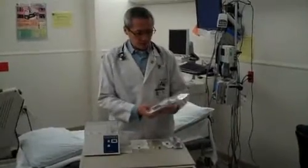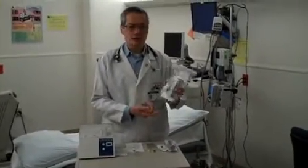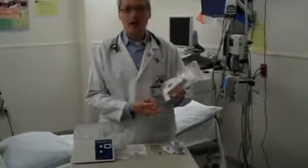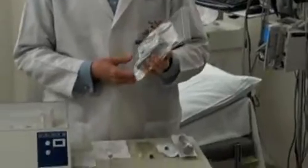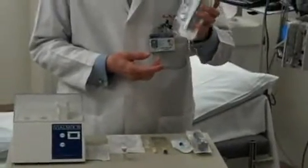At OHSU, we generally make up these little plastic bags where we just put all of these components so that they're easily available whenever we need to do a contrast-enhanced study — we just grab one of these kits.